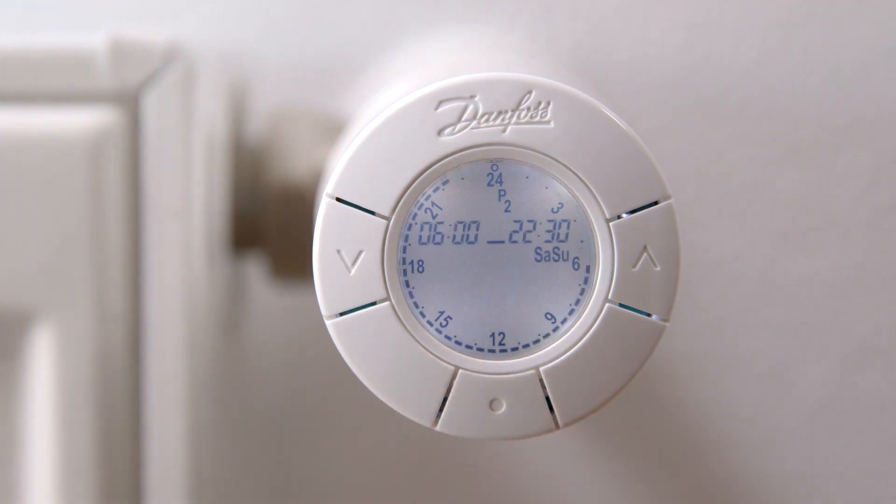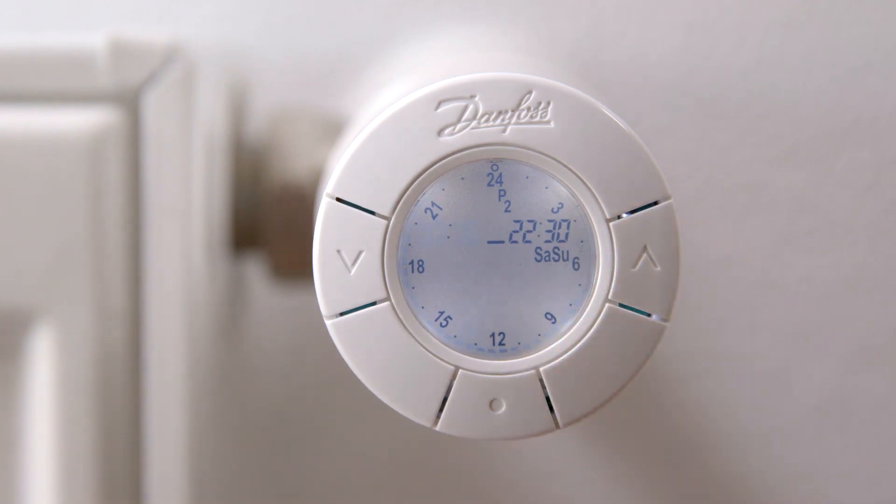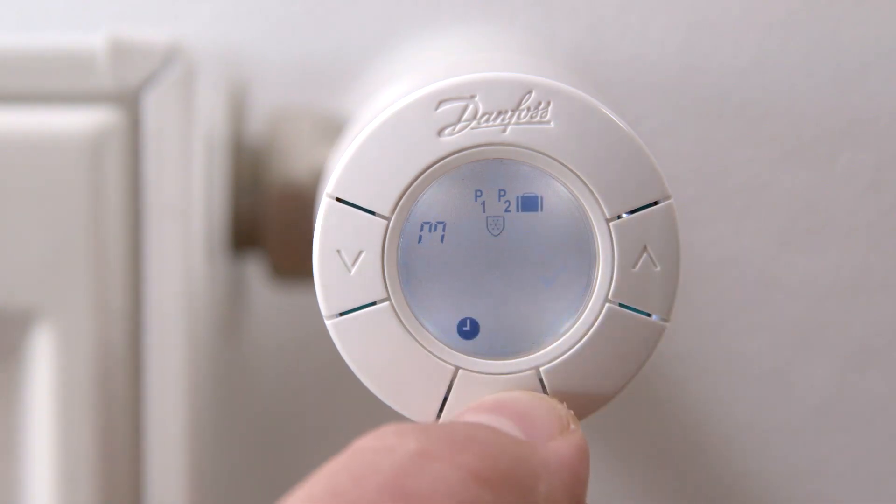Now adjust the comfort period for weekends, Saturday to Sunday. Weekends have only one comfort and one setback period, and automatically use the same comfort and setback temperatures as chosen for weekdays. Use the arrows to define the beginning and end of the comfort period and press the middle button. Confirm the P2 individual setting by pressing the flashing tick.